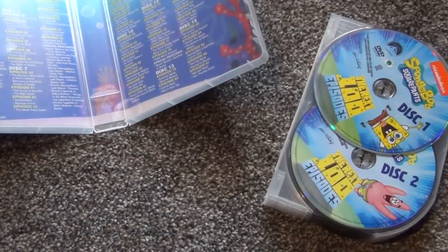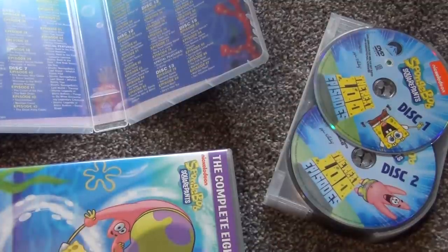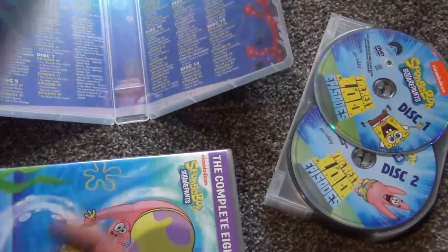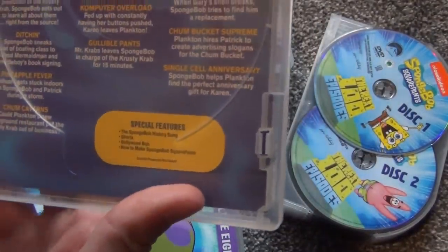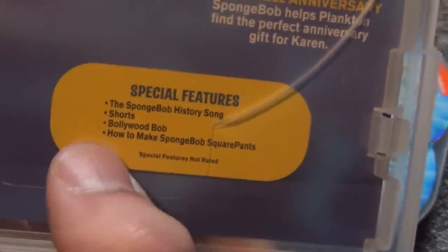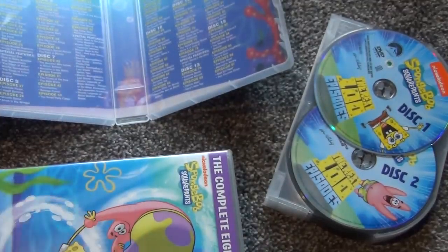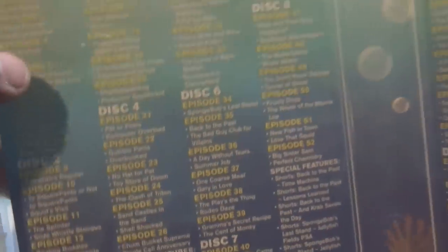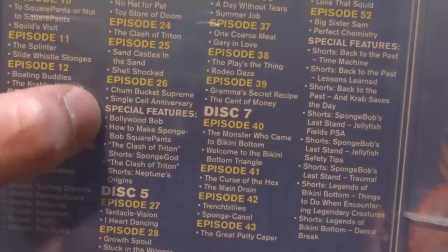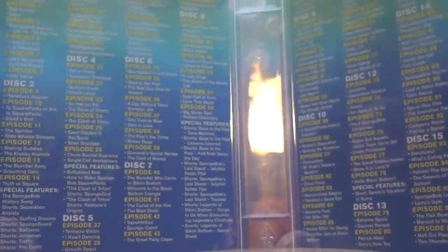I actually do have the original individual season releases here. This is the season six release and you can see these all have kind of gray discs. Looking at the special features: SpongeBob history song, shorts, Bollywood Bob, How to Make SpongeBob SquarePants. Comparing to this box set — it also lists SpongeBob history song, shorts, Bollywood Bob — it looks like the same content.